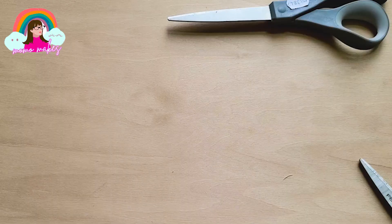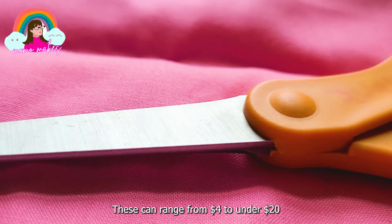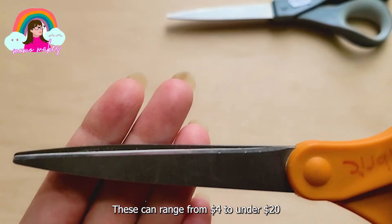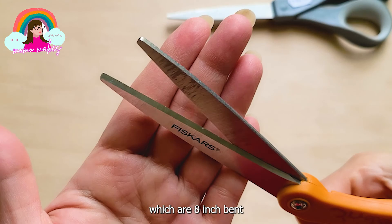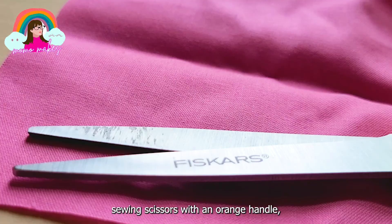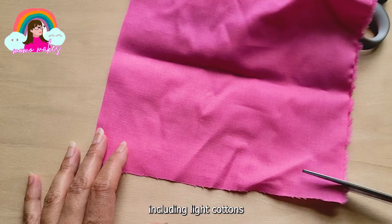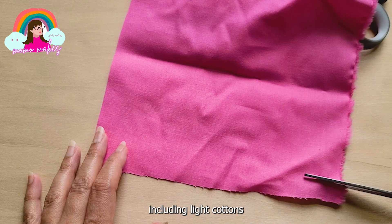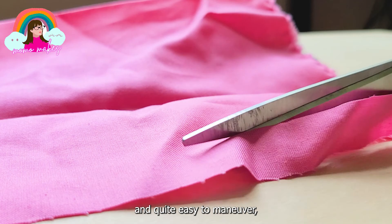If you are an absolute beginner on a budget, you can start with buying a very basic cheap pair of fabric scissors. These can range from $4 to under $20 and they are pretty decent for occasional projects. These Fiskars scissors, which are 8-inch bent sewing scissors with an orange handle, cost me about $10 and they are good for cutting a wide variety of materials including light cottons, silks and other lightweight fabrics. These are light and agile and quite easy to maneuver - a good option if you are a beginner on a budget.